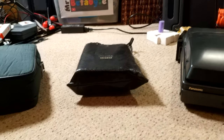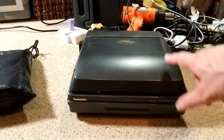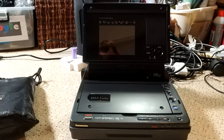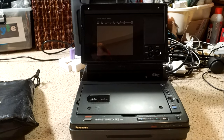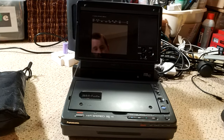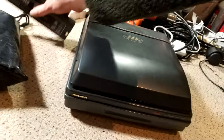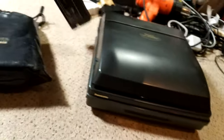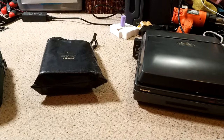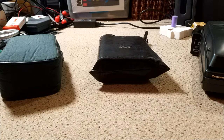I've got the Panasonic VHS portable unit here as well. This dates from about 1992 — it's a portable unit, uses a lead-acid battery to power it, and obviously got mains as well. I've used this in a few videos to test various machines. It uses a very common lead-acid battery used in a lot of Panasonic portable kit from the 80s and early 90s. Hi-Fi stereo, it's only short play.